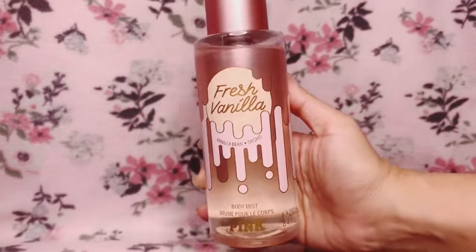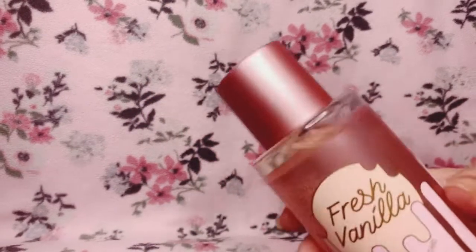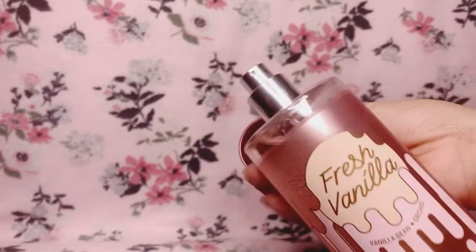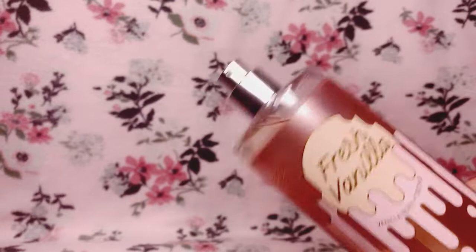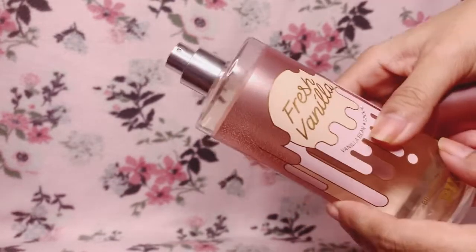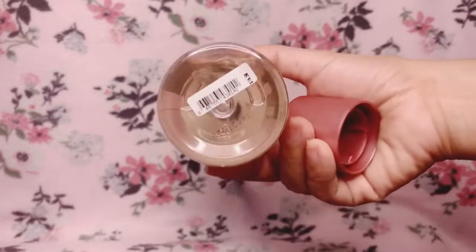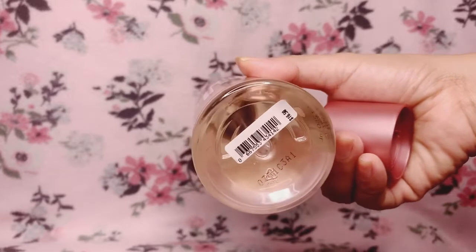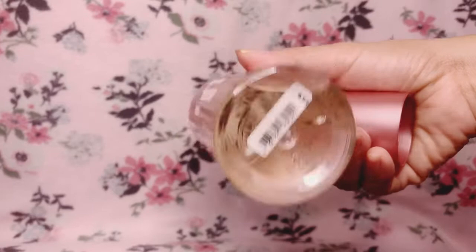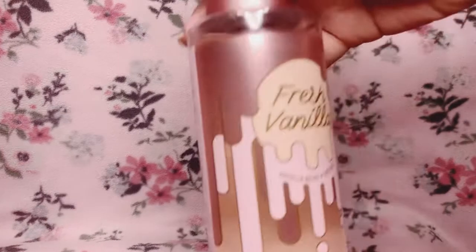So this is the packaging for this fragrance mist. We have a rose gold plastic lid, the nozzle is silver, and the bottle is clear. The liquid inside does have a bit of a tint to it — it looks like a light creamy color.